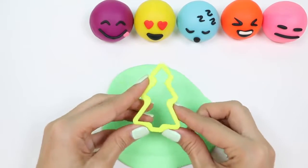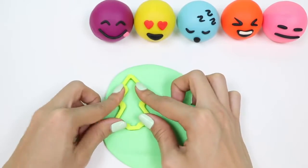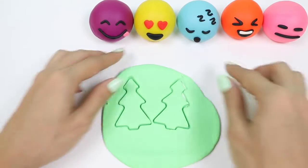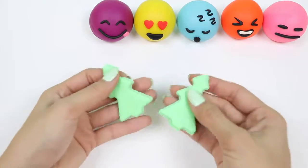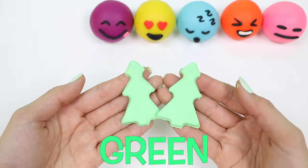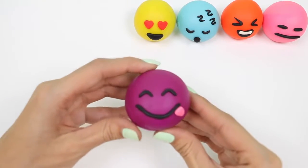Let's make some green trees. Green! This one has a silly face on!